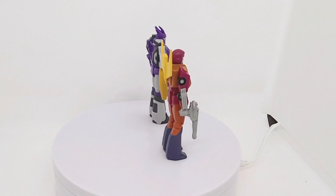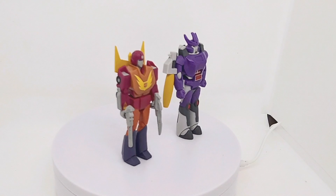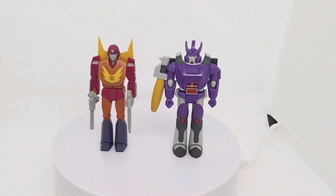Some of the movement will be restricted on the shoulders, especially if there's something on the back. But as they already mentioned, these are for adults rather than for kids, just to pose with.